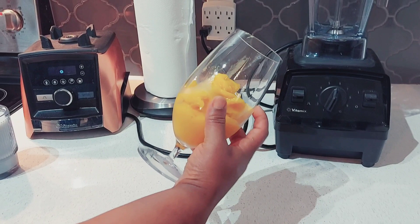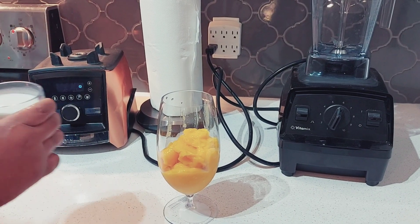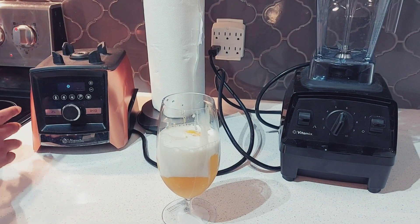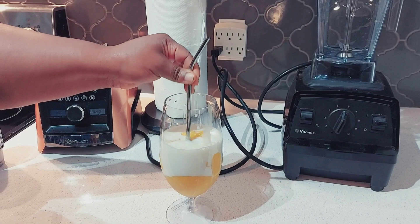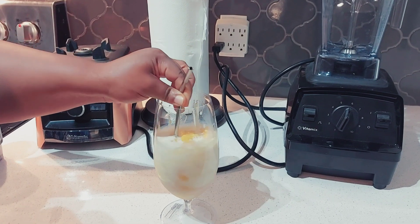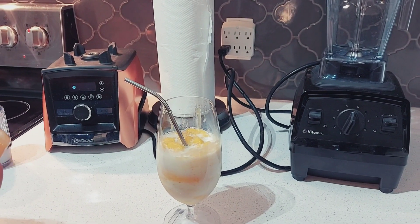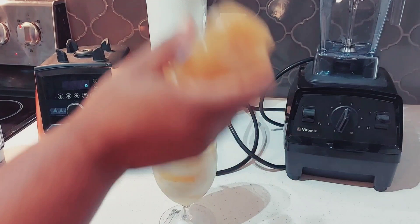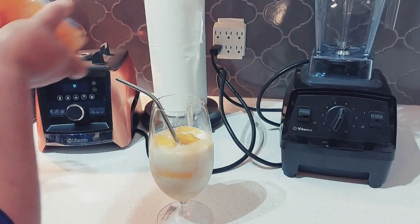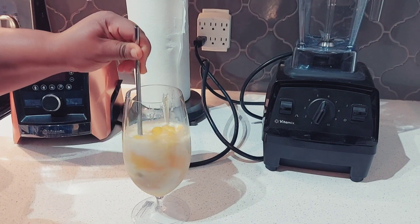See how everything looks — the color is so colorful! What I normally do is add my milk. This will turn out to be a milkshake. Optionally, you can add two tablespoons of honey — that's optional, your choice. Guys, this is so yummy, I'm telling you!